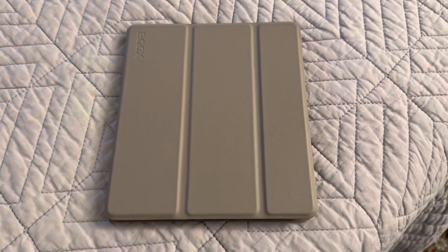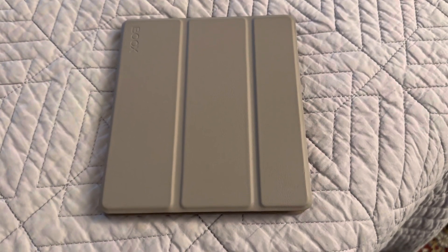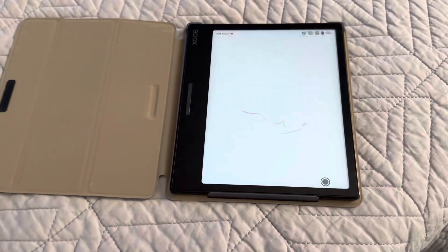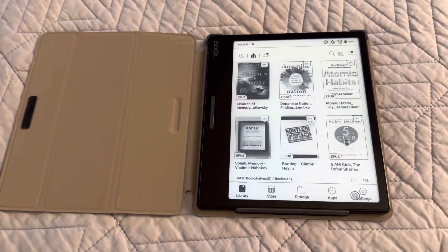This video will show what it's like to use the Android Kindle app on the Books Leaf 2. I have just booted up this device, and I close the cover to put it to sleep, and I open it up, and it wakes up pretty fast.